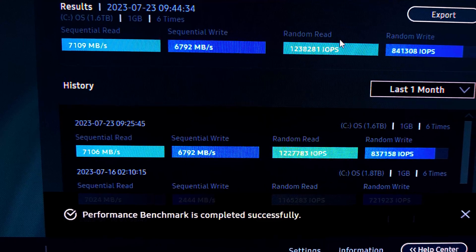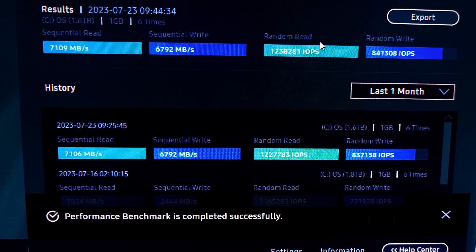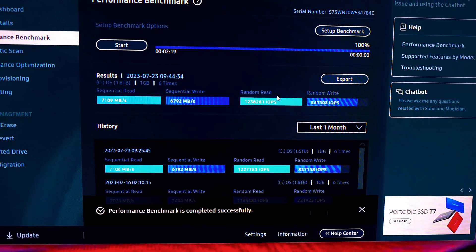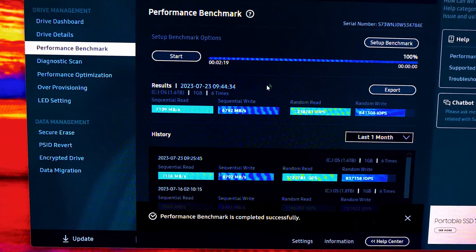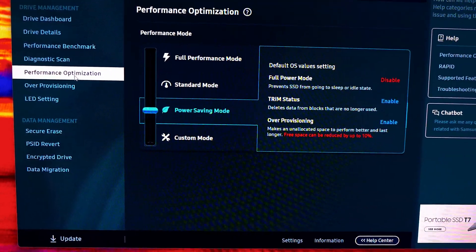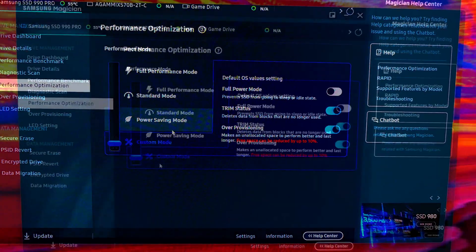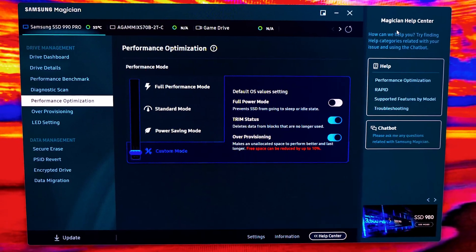Sequential write looks about the same. Random read is a little bit slower and random write a little bit slower, but not a significant difference. Like I said, switching between the different modes in performance optimization doesn't make a big difference. I'm pretty happy with where I'm at now in custom mode.